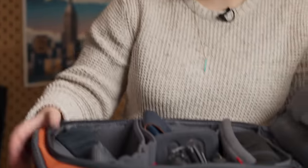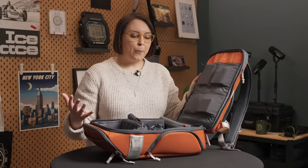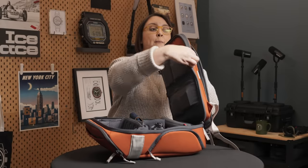Let's dive inside the bag. My favorite part of the bag, by the way, is the clamshell design — you can open it up fully. At the top of this portion you do have a laptop sleeve. Honestly, my favorite part is that I can fit my 16-inch MacBook Pro. This is becoming a lot harder to find with tech bags nowadays.